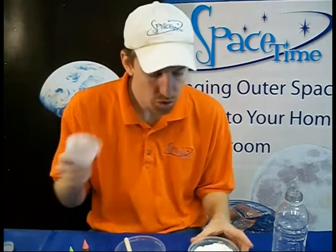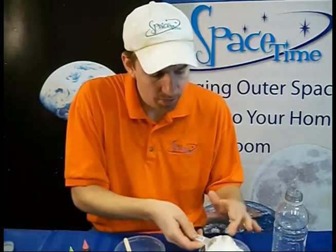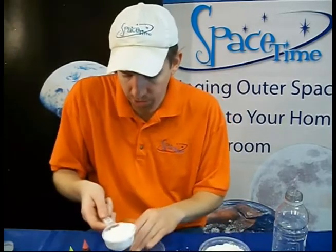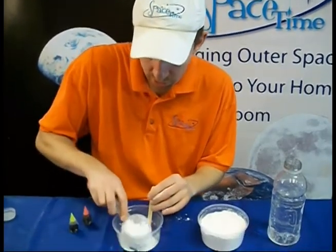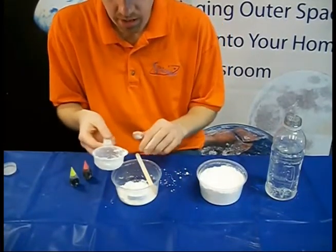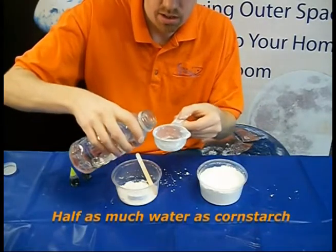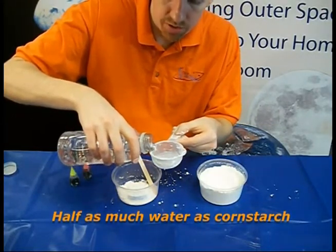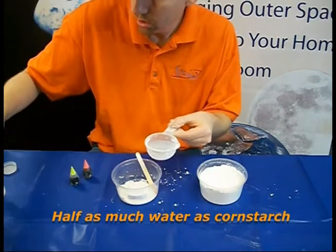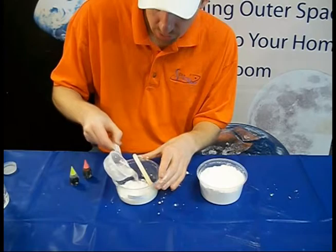Your first step is to scoop out some cornstarch. You want to try and keep this level and then carefully place it in your mixing bowl. Tap it loose. Then you need to add water — you want to add half as much water as you used of cornstarch. Fill this up halfway and pour it in.